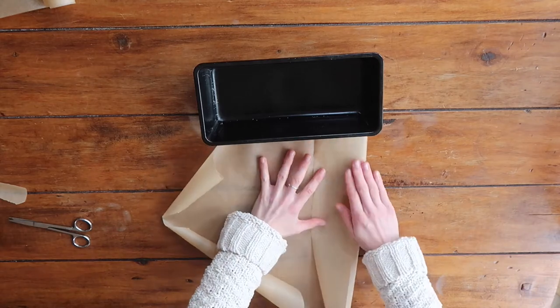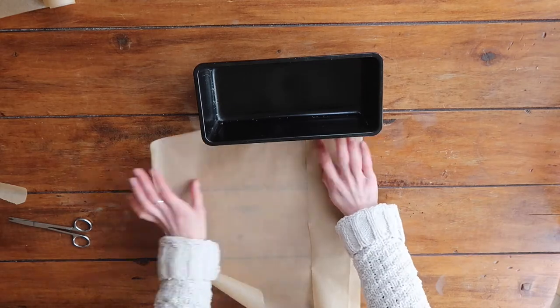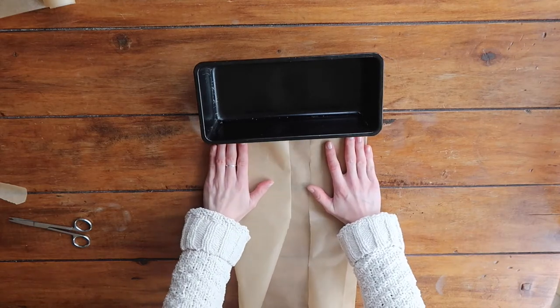Next, fold in each side of the paper from the edge of your loaf tin. Once you fold in both sides you'll end up with a folded piece of greaseproof paper that is the same length as your loaf tin.